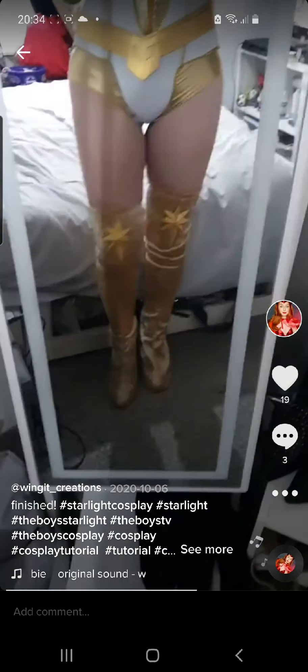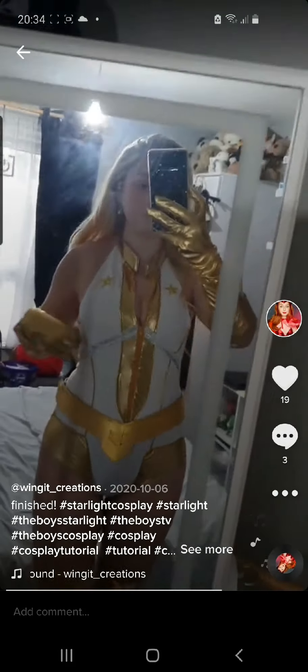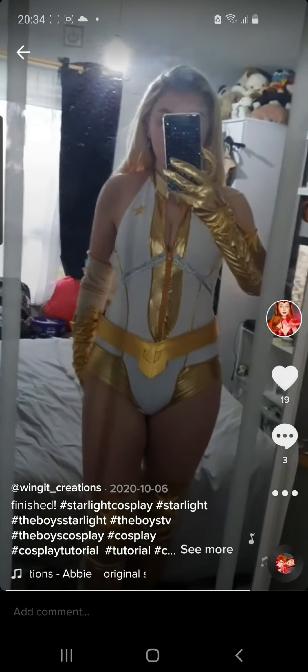Here is the finished complete outfit all tried on, which I'm very happy with. There were a few areas that I needed to adjust around the bust so that it fitted better, but overall I'm very happy with the final design.